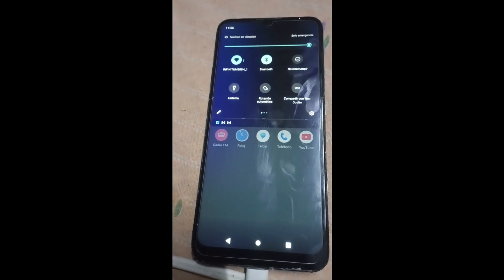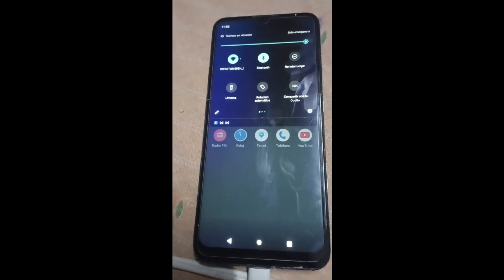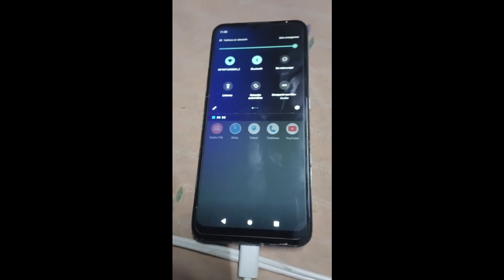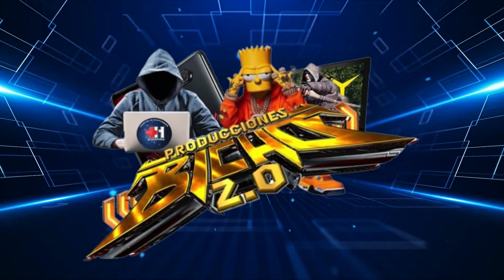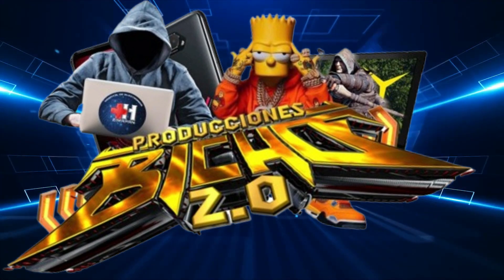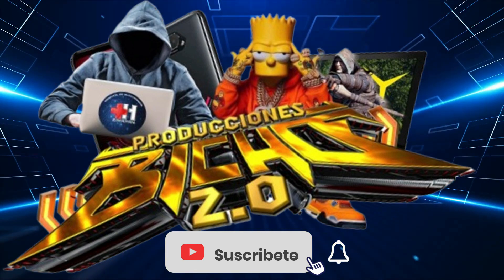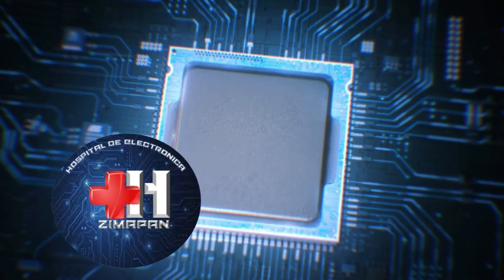Esto sería un video más de Producciones Bicho 2.0, Hospital de Electrónica Simapan: cómo cambiar display, o cómo lo cambiamos nosotros, de un Motorola Moto G20. Suscríbanse al canal, activen la campanita y esperen nuevos videos. ¡Hasta la próxima, amigos! ¡Suscríbete al canal!